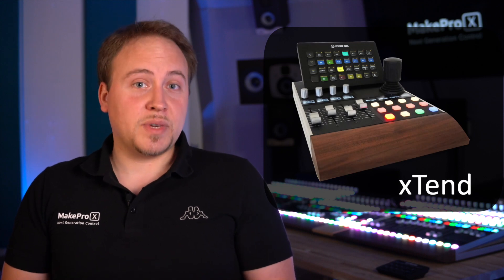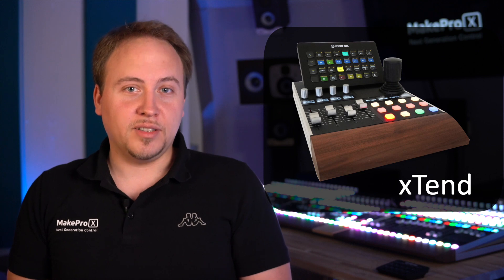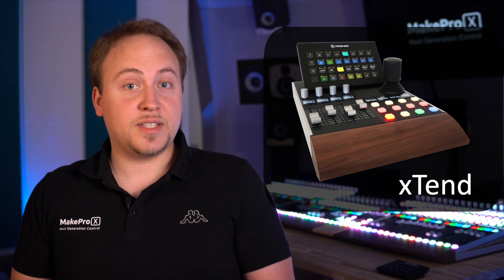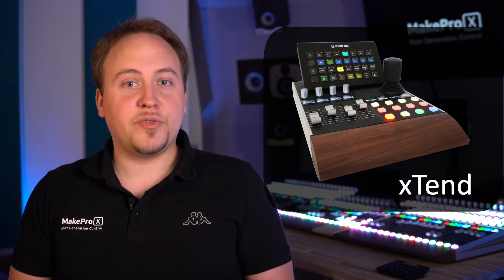Whichever way you use your stream deck, the Extend controller and Glue will take your setup to the next level. If you use the stream deck in a professional context, the Extend package allows you to eliminate its weaknesses and will further extend the reach of the stream deck in professional media control.